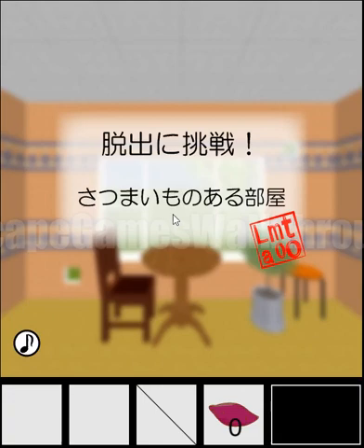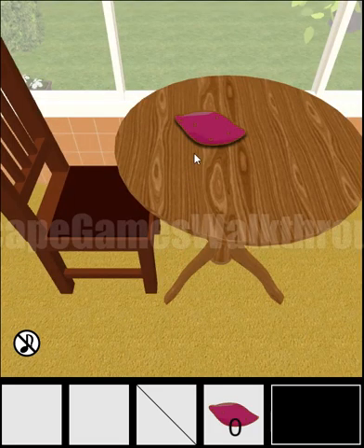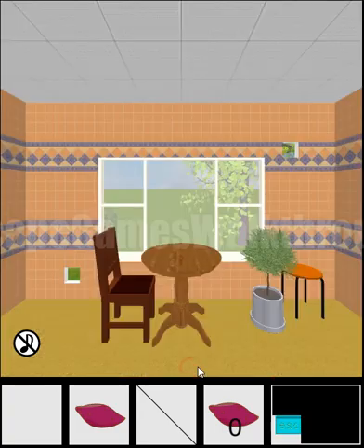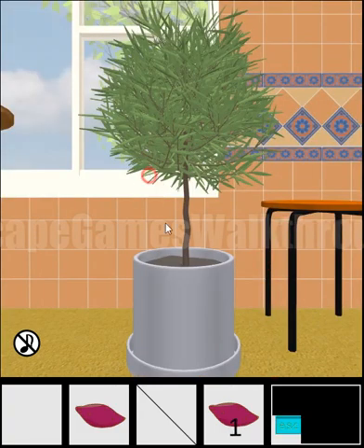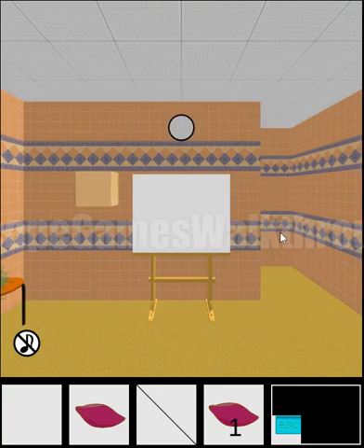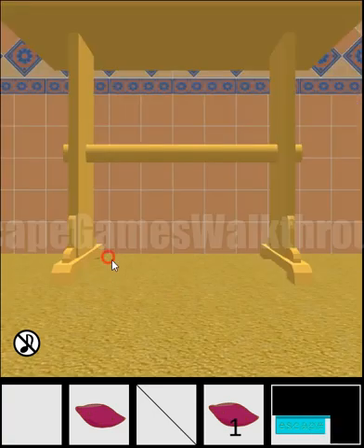Let's play Escape Challenge 97, a room with sweet potatoes. Here we go — here's the first potato. We found the first part of the key, and here's the second potato on the trim. Let's go and look under the table.